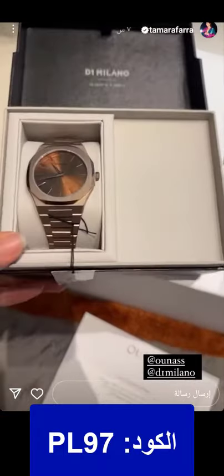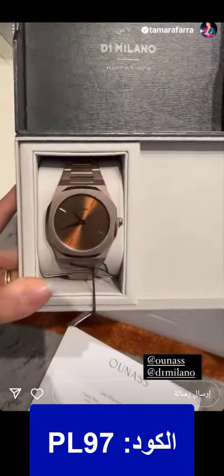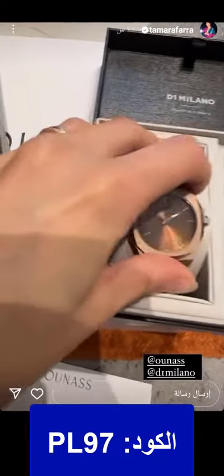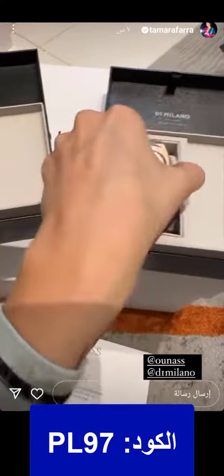We basically got his and hers watches from D1 Milano on Unas — this is Jad's and this one is mine. I love the bronzy color, so nice. They're lightweight, they're not so heavy.